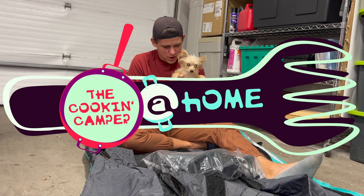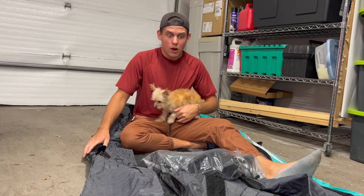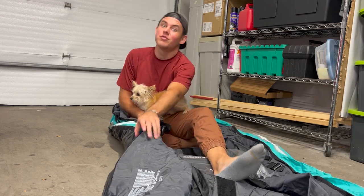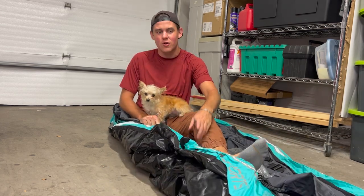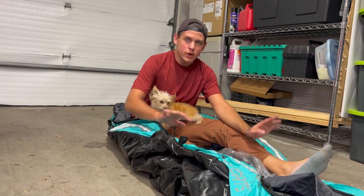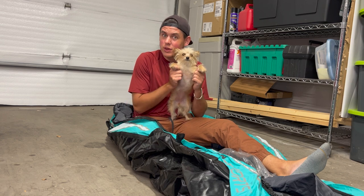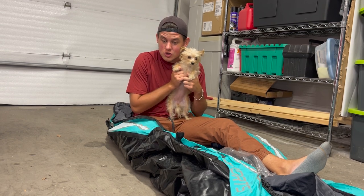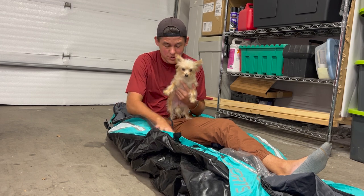Hey there, I'm Luke the Cooking Camper along with Xena the Glamper Camper. We are sitting in a deflated Tobin Sports inflatable kayak from Costco. We did do a review video on this quite a while ago, and we just want to say a quick thank you very much to everyone that watched. That is our most popular video ever on our YouTube channel with 30,000 views so far.